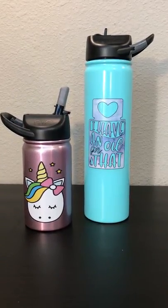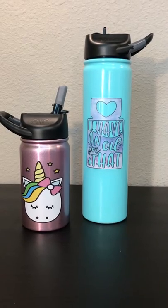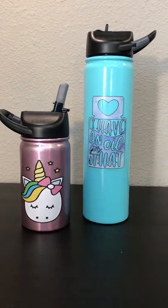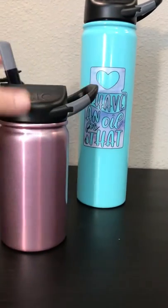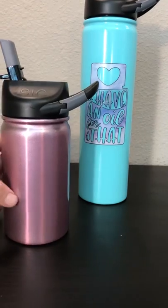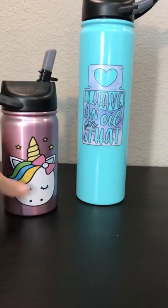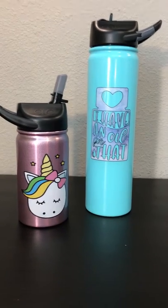I just wanted to show you these custom printed water bottles. They come in a 12 ounce size and a 27 ounce size, with different color options. They come with a straw lid and a carabiner clip so you can hook it to a bag. They keep liquids cold for 24 hours and hot for eight hours.